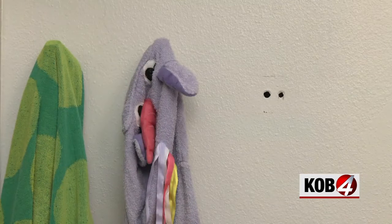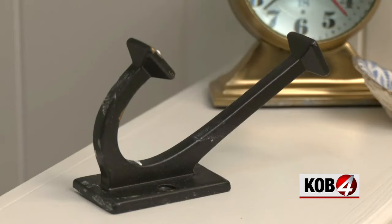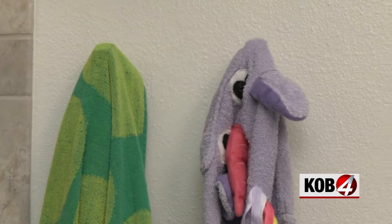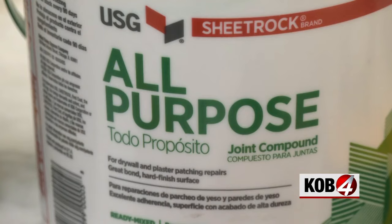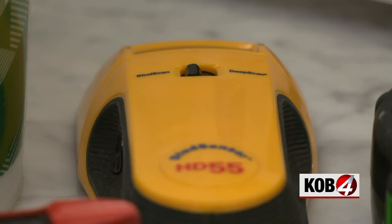This is what I'm left with after the drywall started crumbling around the anchors securing my towel hooks. I could do toggle hooks, I could add wood blocks behind the drywall, or I could just fill the holes and only put the hooks into studs. But I wanted them closer together than that.